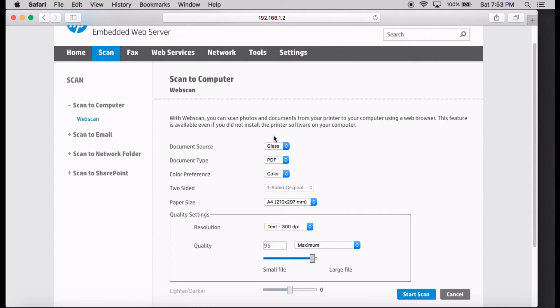This time it will bring up the WebScan interface. Let's quickly go through some of the settings you're able to configure before you scan your document. Under Document Source, you can select Glass or ADF. Since your printer supports two-sided originals, if you select ADF, the two-sided option is no longer grayed out and you can select two-sided original. Let's go back to Glass.